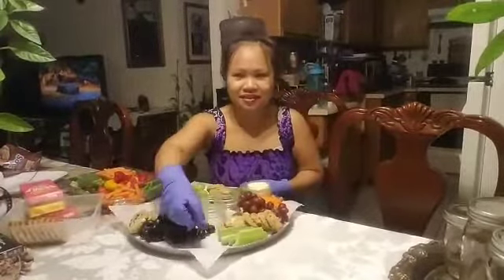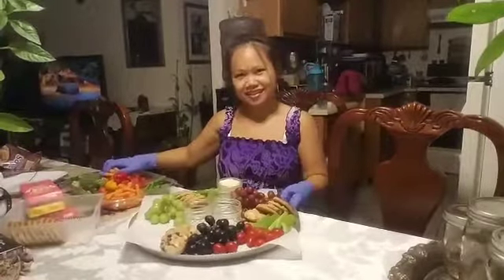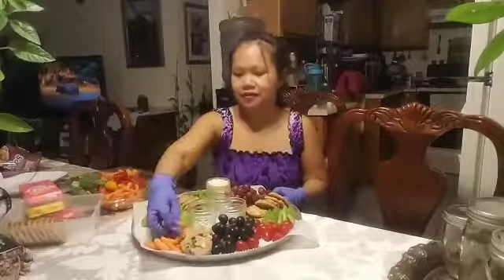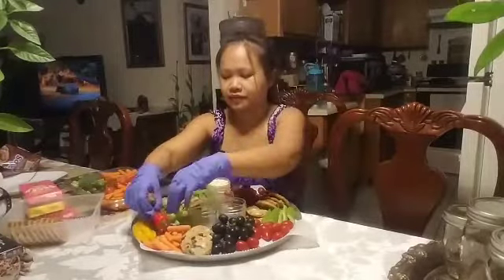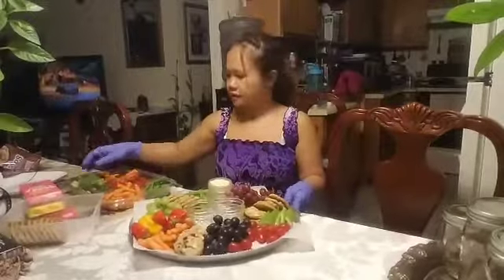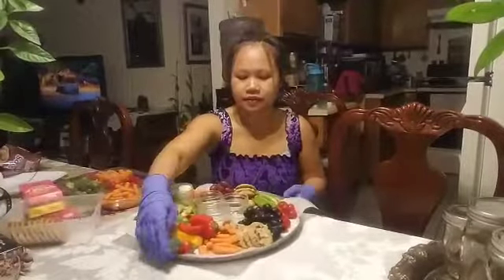Carrots there, and then this side is going to be our celery — I like celery! Then we can also put cherry tomatoes on the side. We're just rotating and then we put more carrots, and our sweet pepper on this side too.